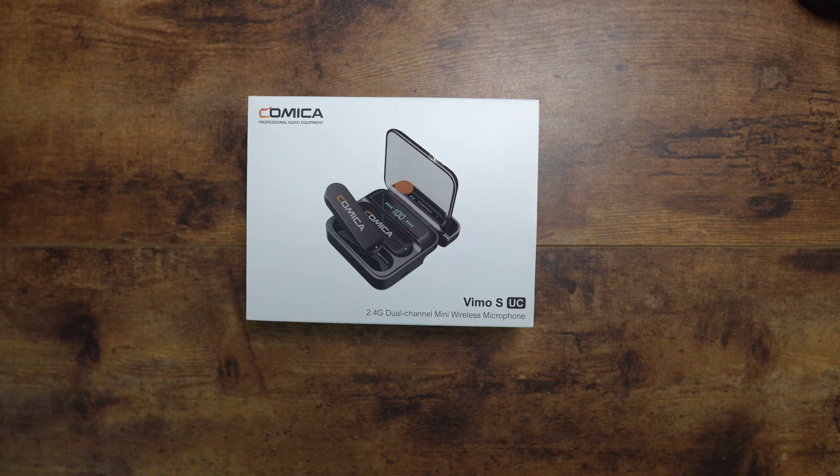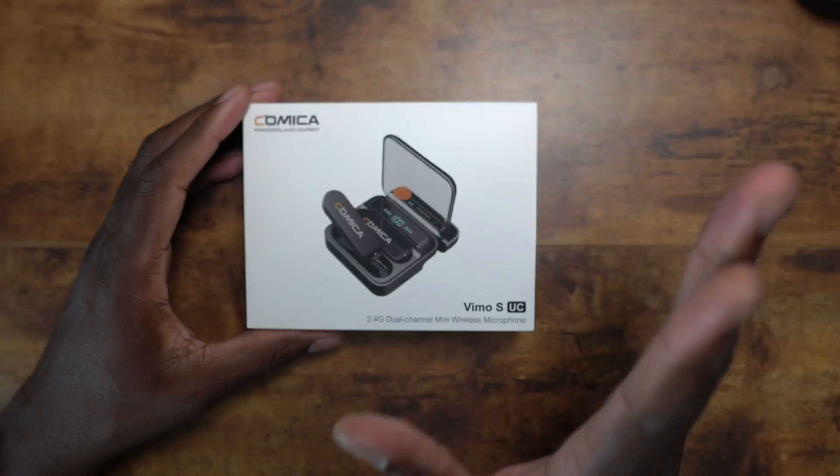Welcome back to another video. It's your man Jay. Finally got another nice mini compact wireless setup in. This is something that a lot of people get the Rode setup and the other brands — I'm willing to try anything once. So I appreciate them sending this over so I can check this out. Let's get into these specs real quick because this is pretty impressive.